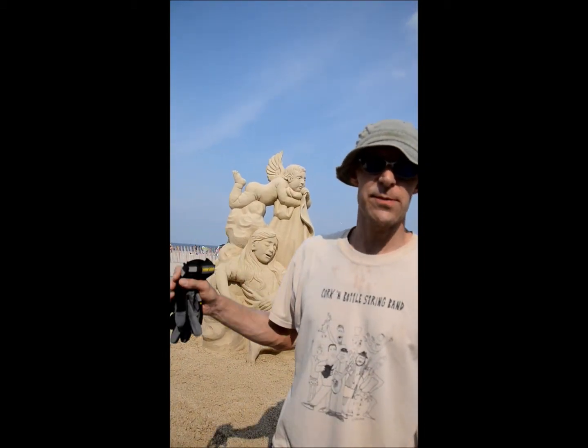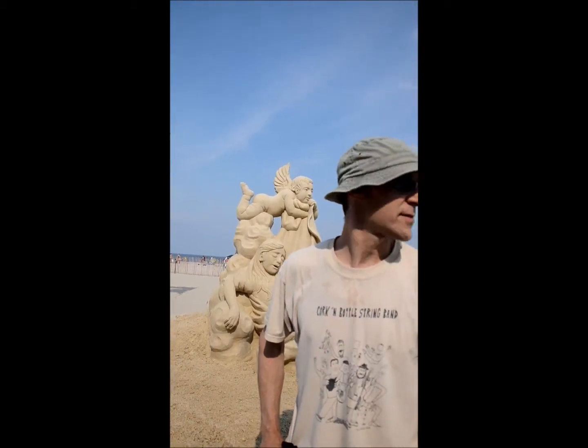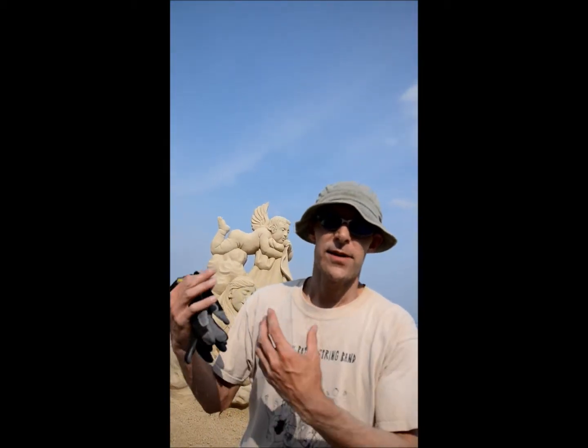I'm David Andrews, I'm from Wisconsin. And this piece is called The Little Sleepwalker. It's sort of inspired by my daughter. There's a cherub that's lifting her up and kind of causing a little mischief, making her sleepwalk.